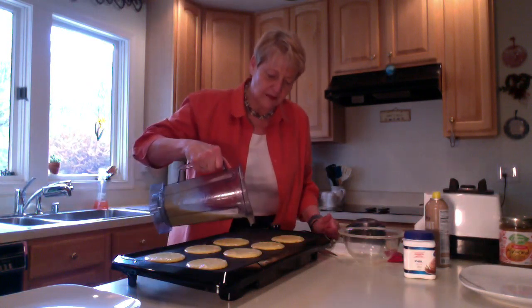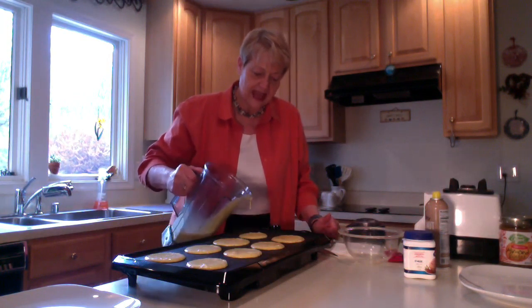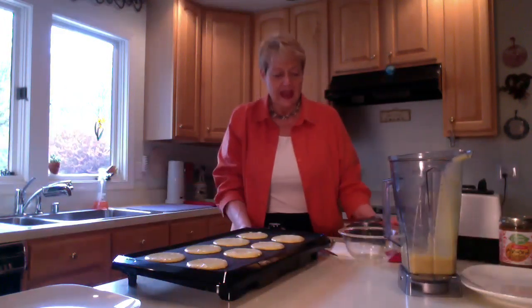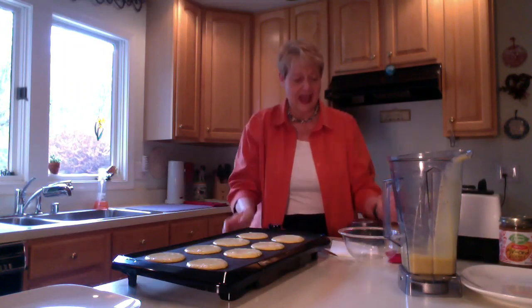Sometimes people ask what we're gonna serve with these pancakes. I like to have these in the morning or even for dinner — why not have breakfast for dinner? You can top them with some strawberries. If you wanted to make a syrup, we're not really having syrup today, but some people might use a little bit of agave.